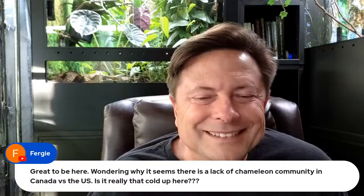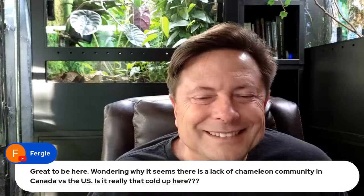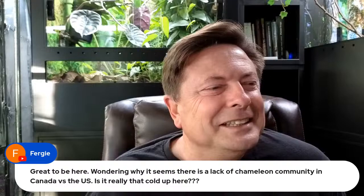Hey, Tarantula Collective's Richard is here — good to see you! I had my white knee zebra knee coffee this morning.